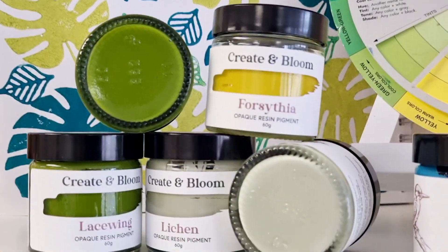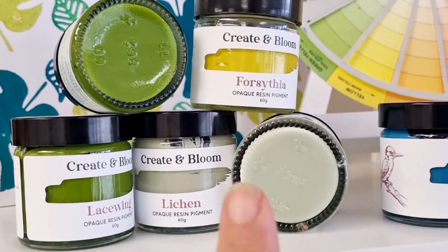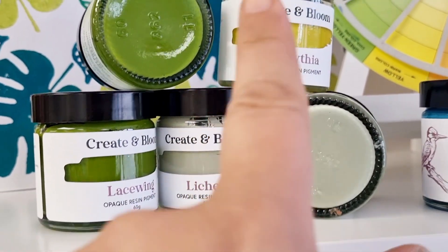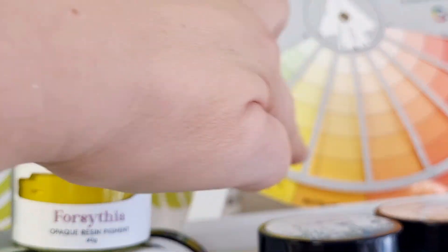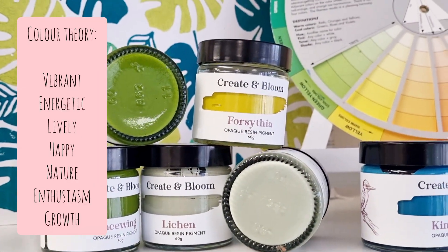If you want a more harmonious palette, you're going to pick colours that sit very close on the colour wheel. My match from my shop are Lycan and Forsythia. They all sit around about here on the colour wheel. They're going to make for a nice, dreamy palette.